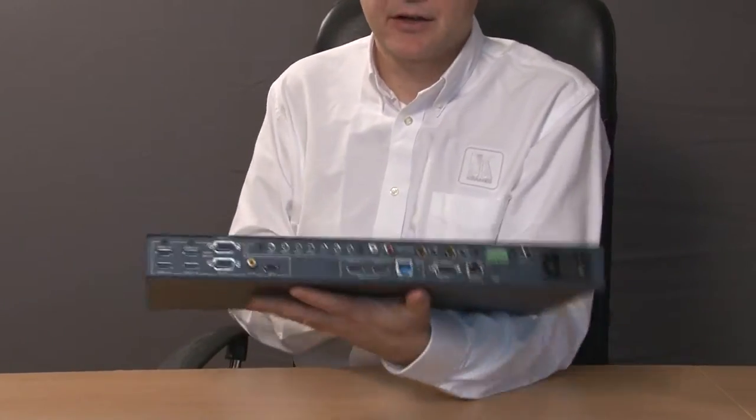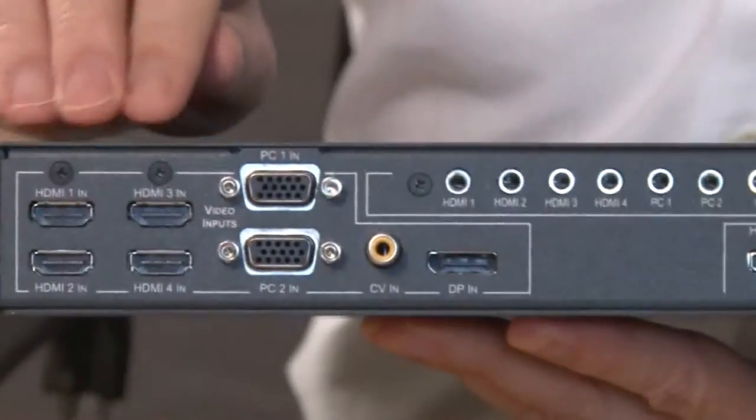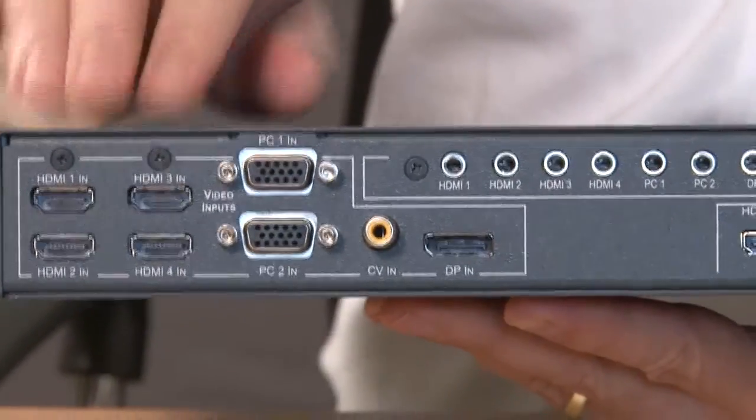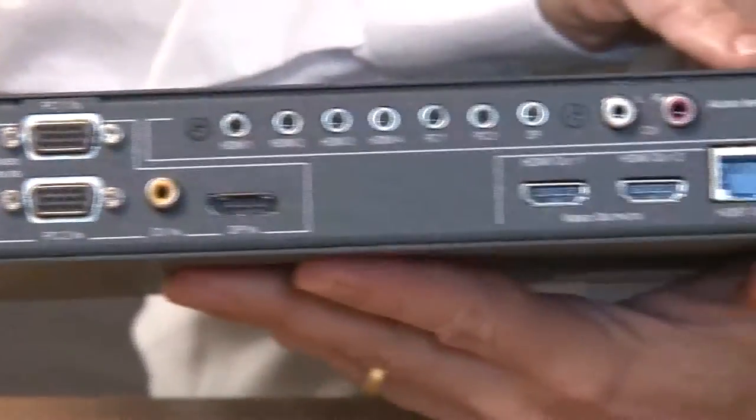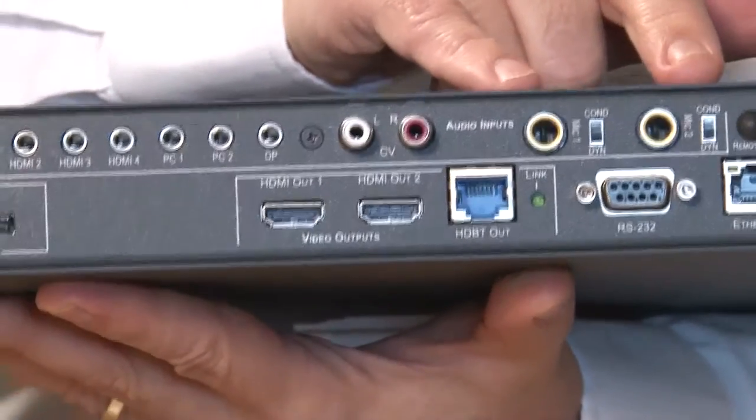We're going to have a quick look at the back of the unit first, and here we can see the four HDMI inputs. We've got two microphone inputs, which allows for talkover and ducking and mixing.